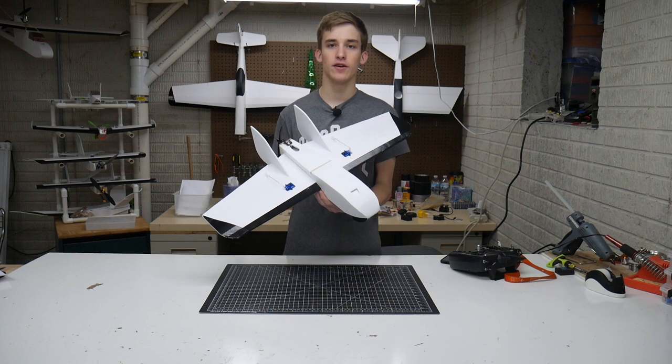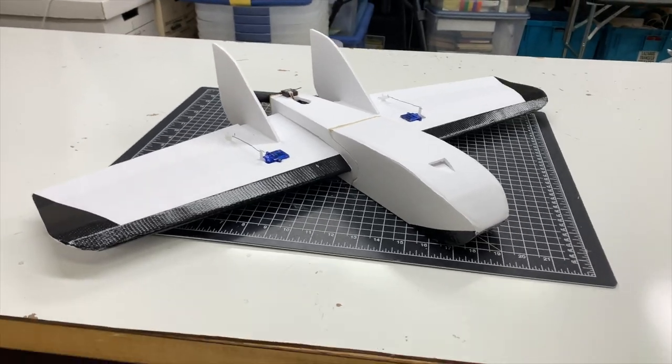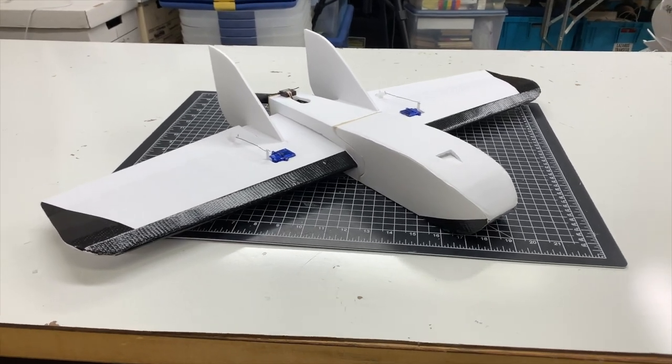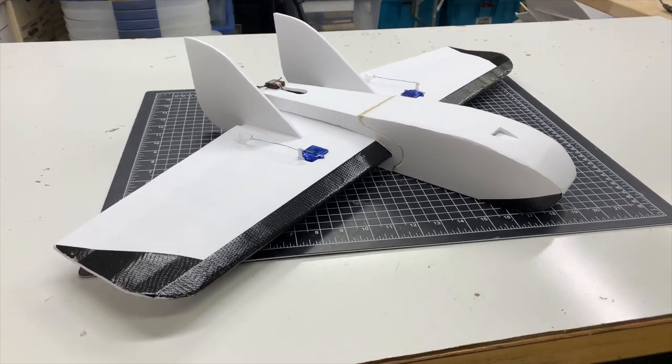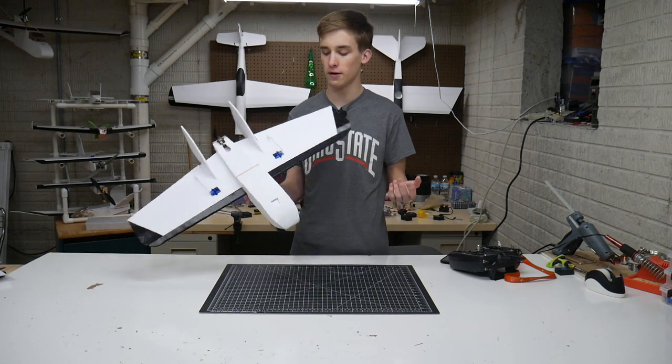Alright guys, as you can see I finished up the build for the FT Goblin and I love this thing — it's looking super solid, very clean all together. Took me about three hours total to get from the plans to the plane, so it's a really respectable build time especially for a scratch build.